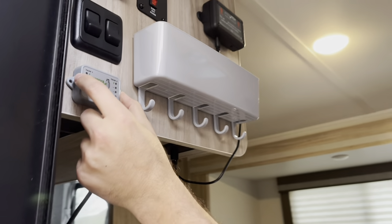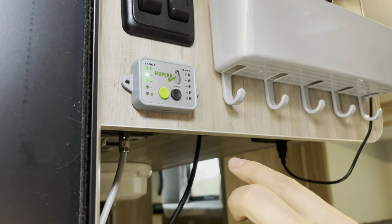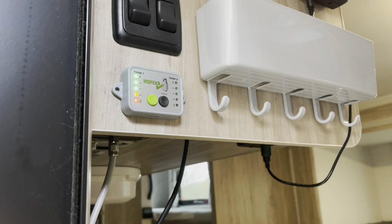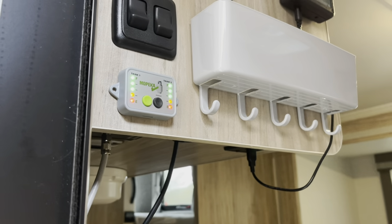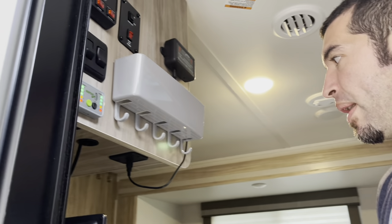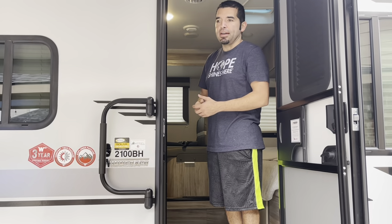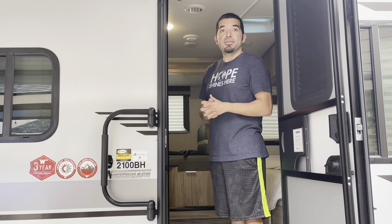You'll also see right here the Mopika gauge — we're able to monitor it, and eventually it'll just tell me I'm full on both tanks. It's pretty convenient, and that goes with the sensors I have under the 30-pound tanks up front. I'm not putting sensors on the ones in the rear because those will be pulled out when used, and because they're 20 pounds I can use one of those hand scale gauges, which I have. That'll also be linked with all the other products.